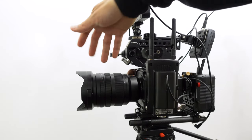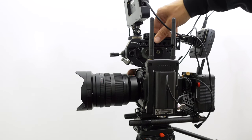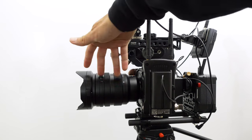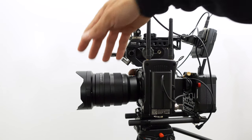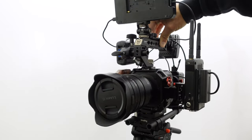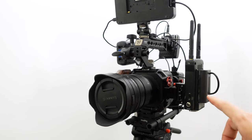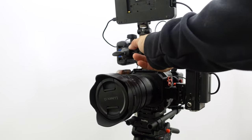I could have used a speed booster and an adapter, but this lens is better for autofocus, even though I didn't use autofocus for the interviews. On one side there's a wireless system, which is also on the director's monitor, and I had to shoot really fast.